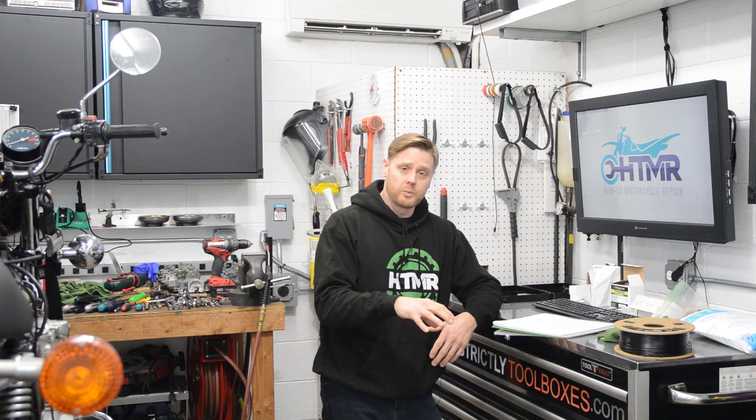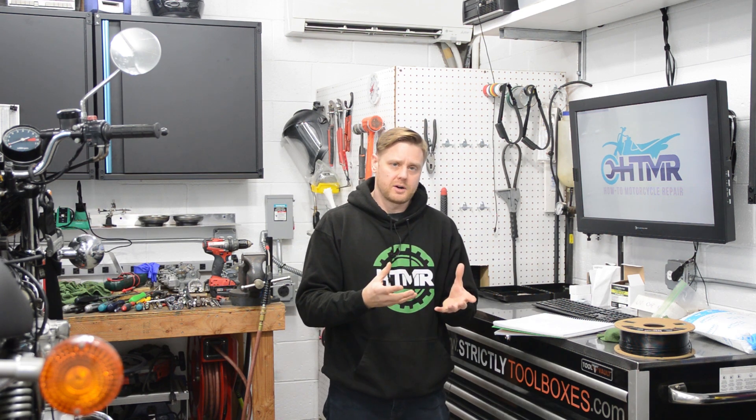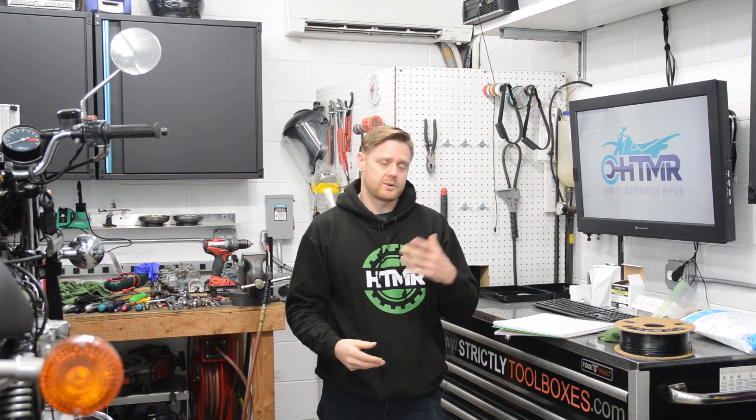So why create something like this? Well, three years ago I got into 3D printing here at home. And each time I came out with a video where I solved a problem with a 3D printed part or made tools or whatever, you guys asked for the file or, hey, how'd you create that?